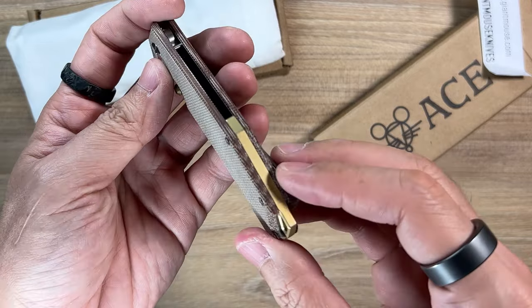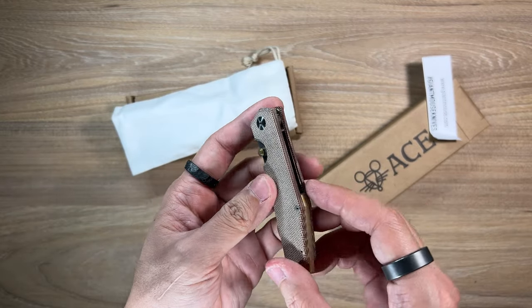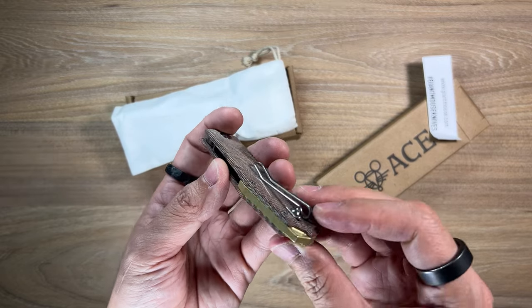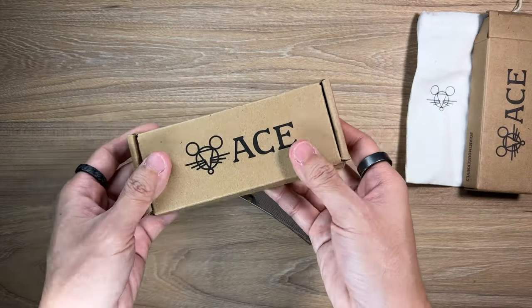It's got brass - I think this might be brass. I'm gonna sacrifice my fingers, I don't care. This might be a brass thumb stud - I don't know, I'll have to look up the specs later. This looks to be possibly a brass backspacer. Let's not deploy it first, let's not get too far ahead of ourselves. Let's check out what's inside this other package.